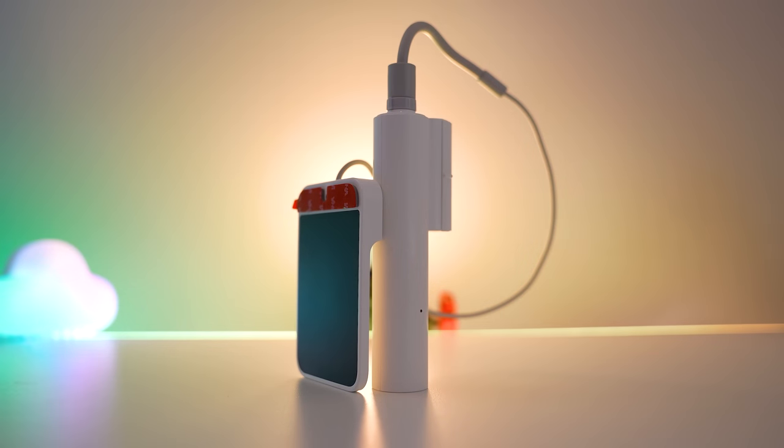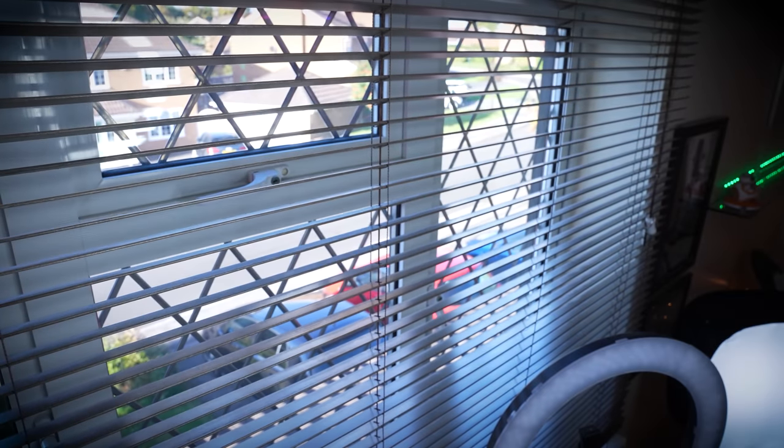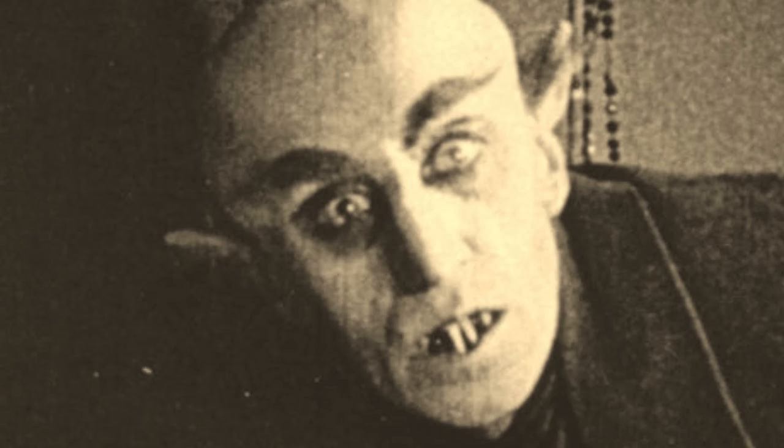I am so excited about today's video because I've been waiting for this thing to exist for so long. I never open the blinds in this room — and no, it's not because I am a 1920s vampire Nosferatu, no matter how much I'm told I look like him.